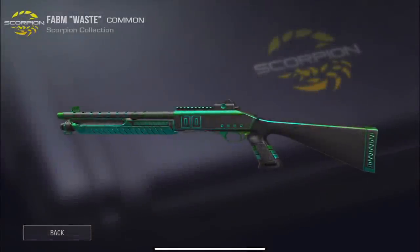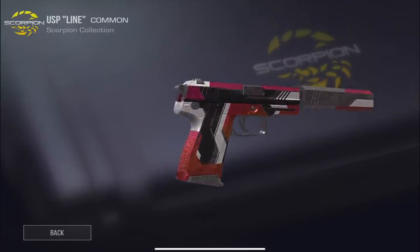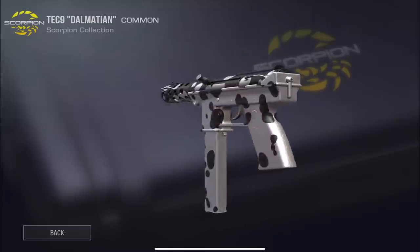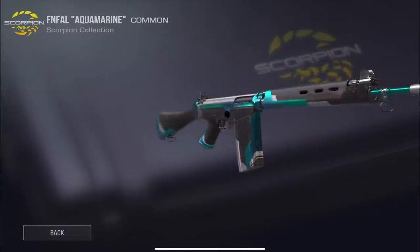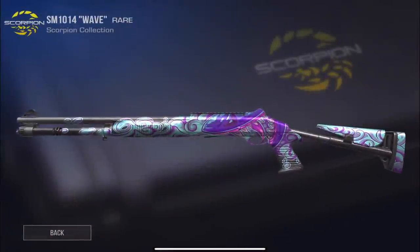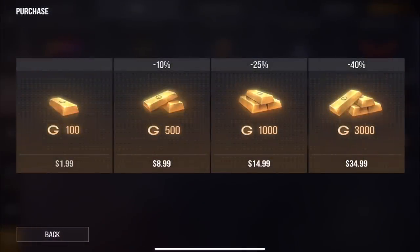Going over to the box to check some lower tier skins — we have Waste for the FAB, which is actually pretty cool. There's also Dalmatian for the Tech 9, Line, Aquamarine for the FAR, Yellow Line, USP Ray, a Spring skin which looks pretty cool, and Wave which might be my favorite from this case. The last one is Nano for the P250.